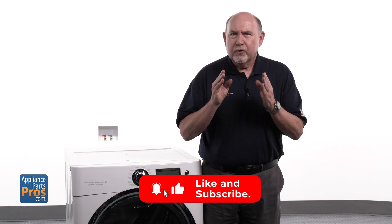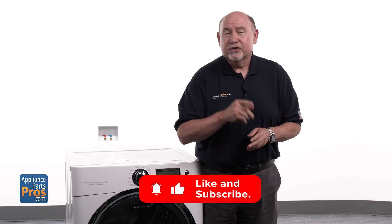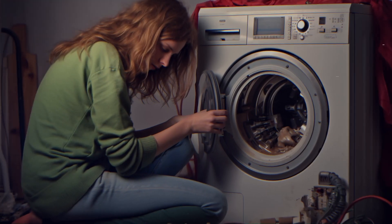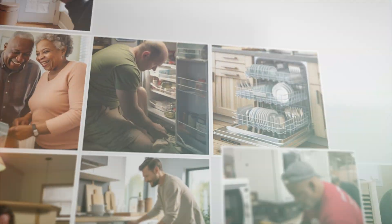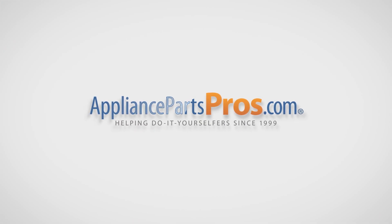Before we dive in, don't forget to like this video and subscribe to our channel for more helpful appliance repair guides. Let's get started. With over 2 million products in stock and the know-how to help you do it yourself, we are AppliancePartsPros.com.